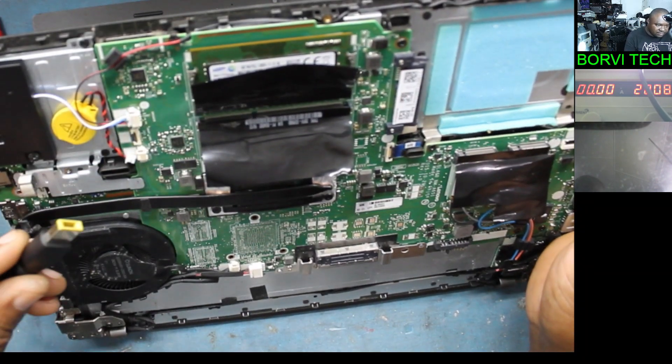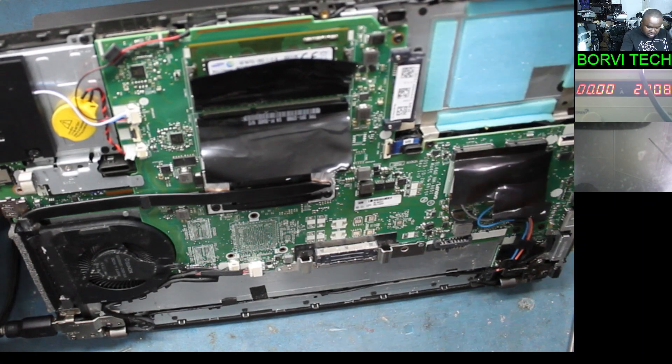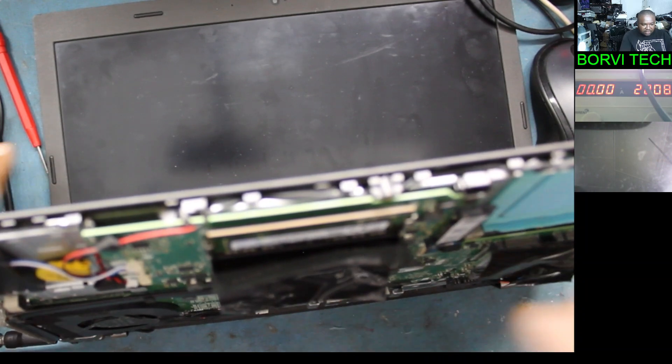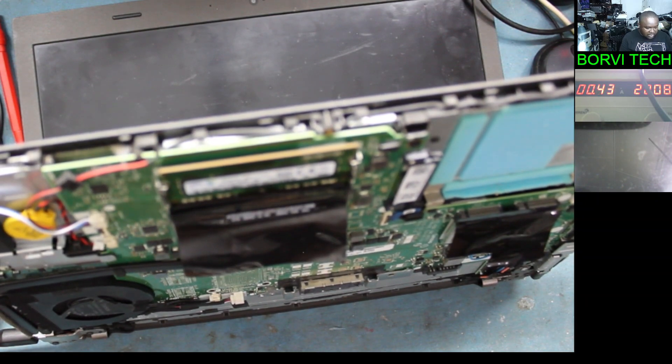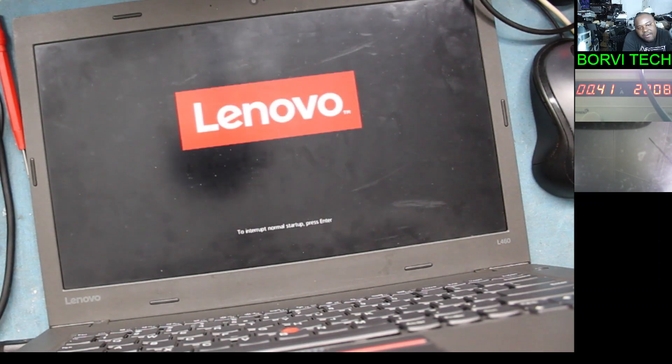This is the charger. Charger connected. Power on. The light is on — let's wait for the display. This is a new BIOS file. We should have a display now. It just restarted — we should have a display. There you go! You see that?